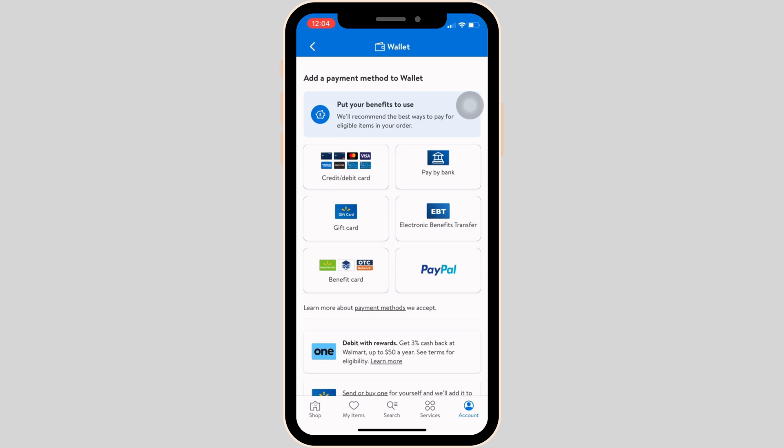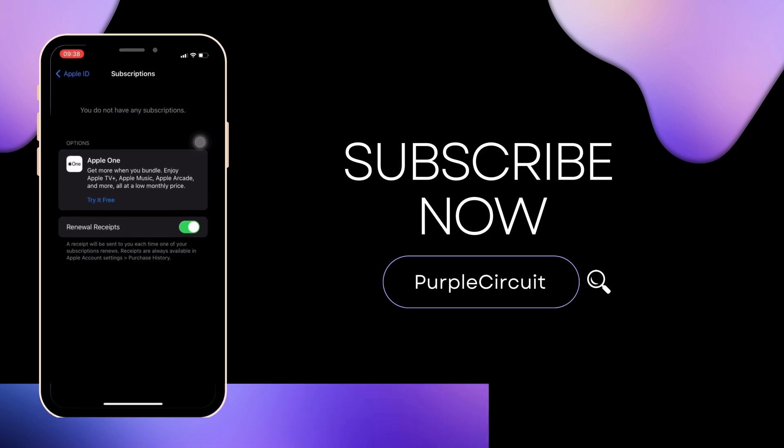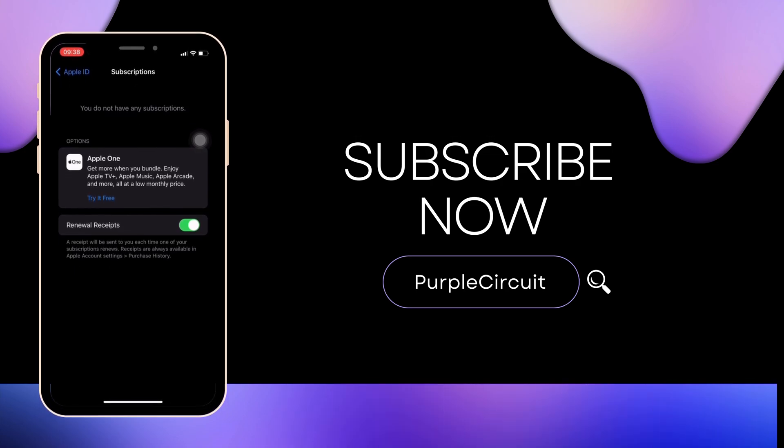That's all for today — this is simply how you can remove a payment card on the Walmart app. Make sure to smash the like button and consider subscribing if you found this video helpful. We'll see you in the next one.